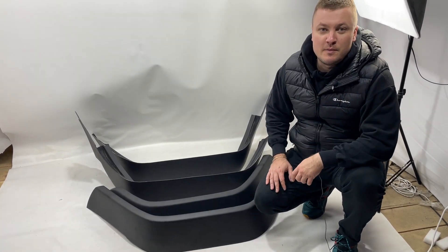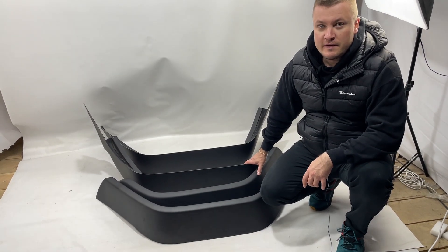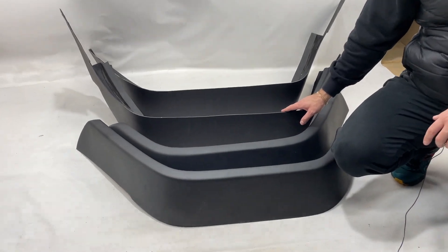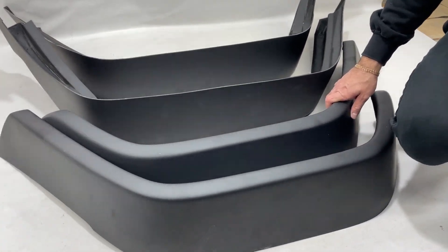Hi guys from our Kuba Design YouTube channel. It's a short daily review of our manufactured parts, and today we have the fender flares made with fiberglass for the old G-class — it's the W463.